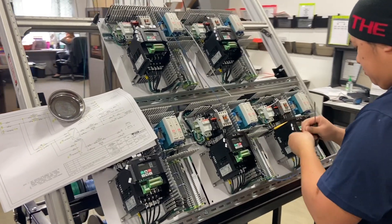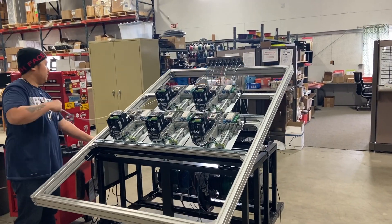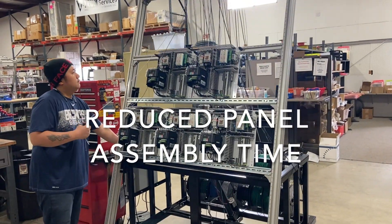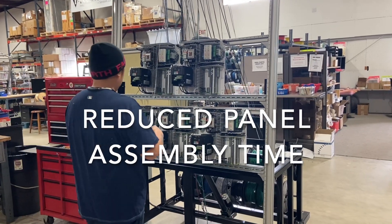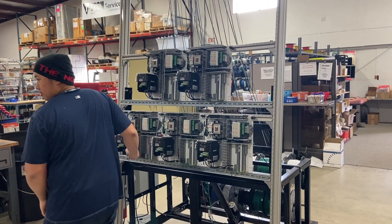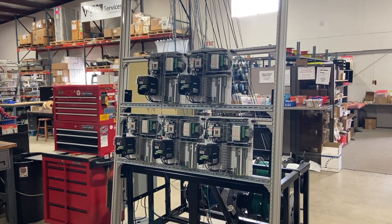Some of the major benefits of the APS-1500 are the great reduction in panel assembly time. Reduction in assembly time translates to lower costs for your panel build. Oftentimes, when a normal panel shop would build a panel in, say, eight hours, we could build that same panel in five hours.